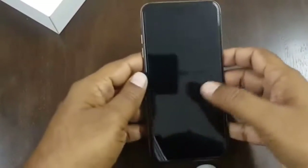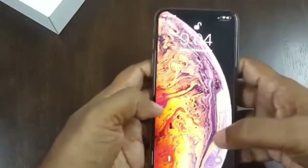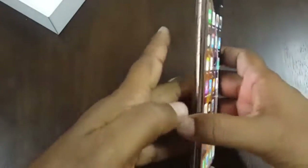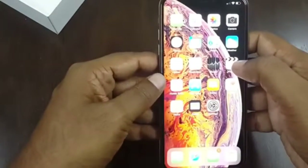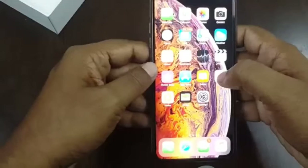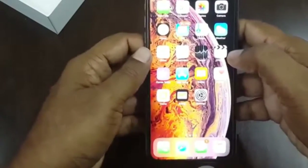To unlock this phone, you just have to look at it and it will automatically unlock — it's very fast using Face ID. The quality of the photos and videos is superb compared to other phones. I will show you some demo pictures which I have captured.